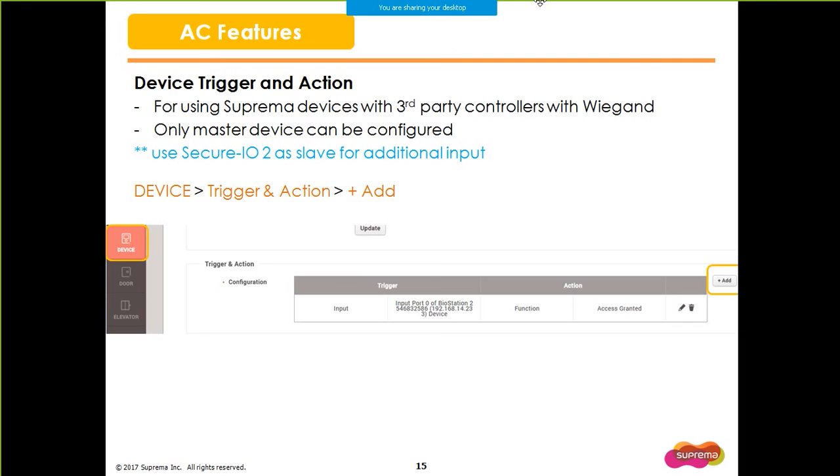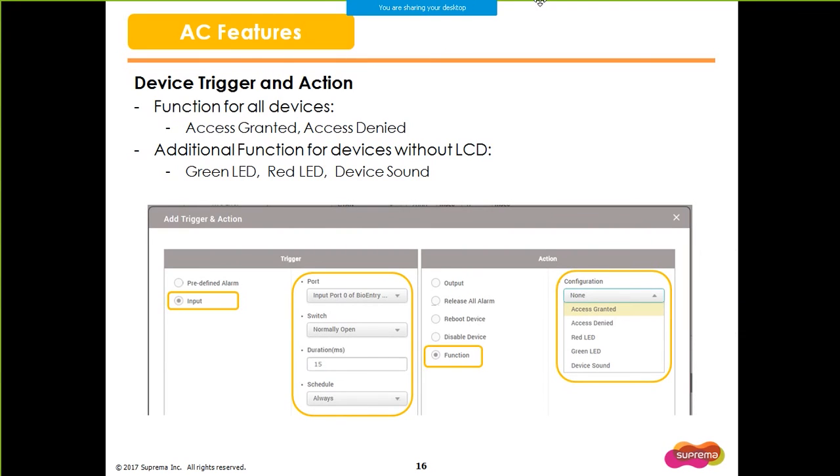You can now have a third-party controller control the LED and sound output of a Suprema device when you are using the Suprema device as a Wiegand device. Note that only a master device can be configured for this feature, and you can use the Secure IO2 as a slave for additional input. This feature is configured in the device trigger and action menu. On the add trigger and action tab of the device, you can add the input from the controller which will trigger the Suprema device's access granted or access denied LED or device sound. Devices without LCD also provide LED and buzzer sound.